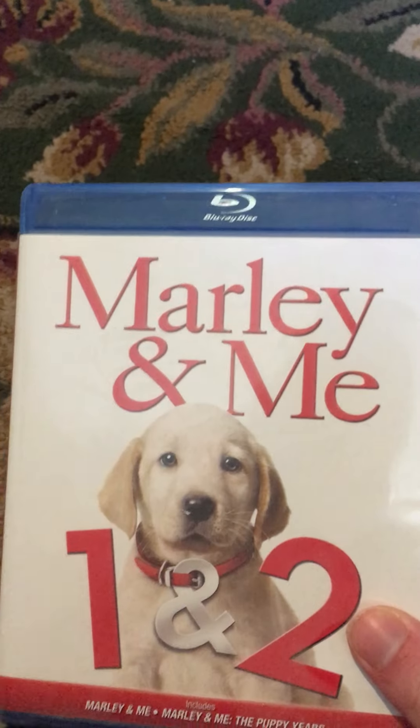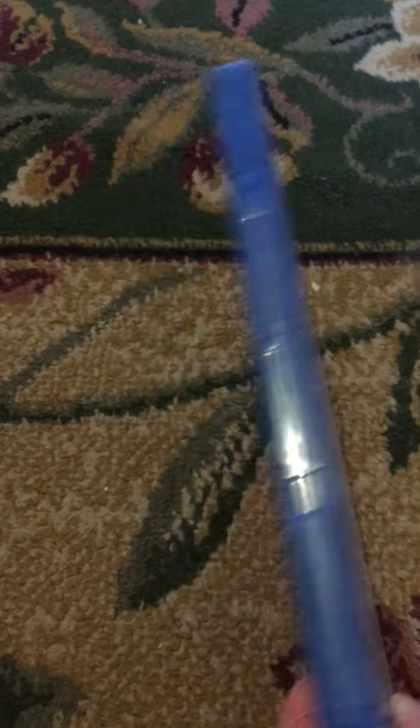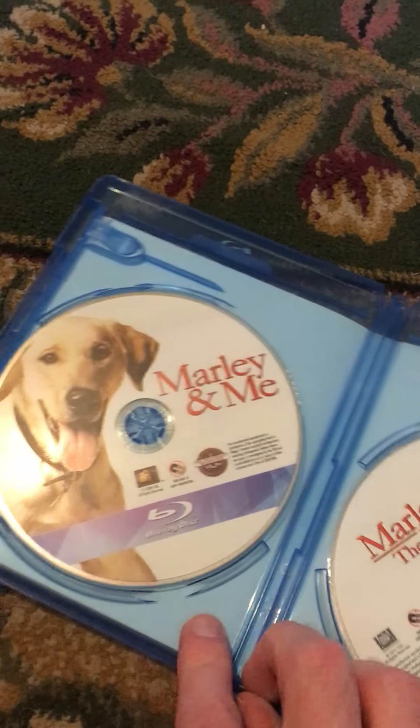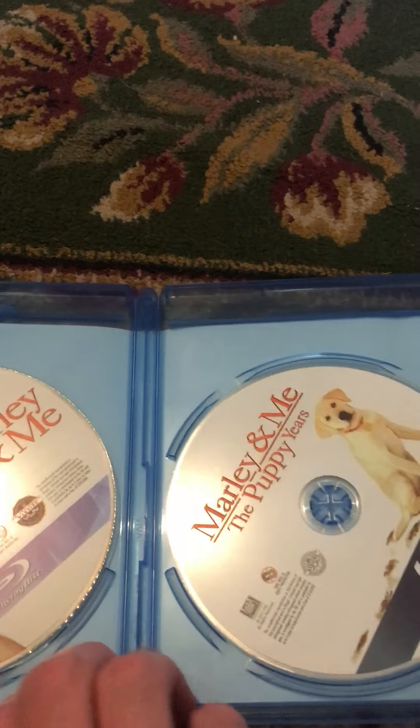The next one I have is Marley and Me 1 and 2. Here's the front, the spine, and the back, and two DVDs — the first one and the second one. That's cool. The Puppy Years is the second one.